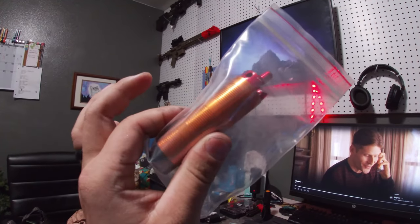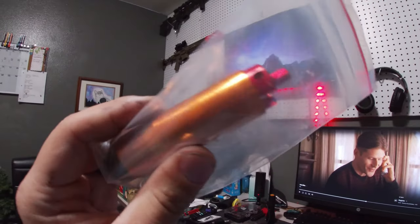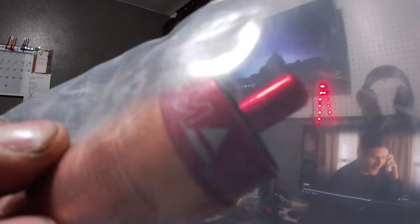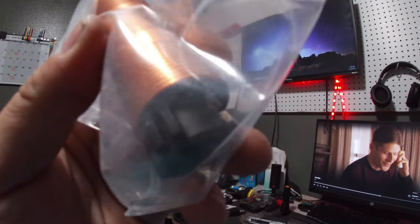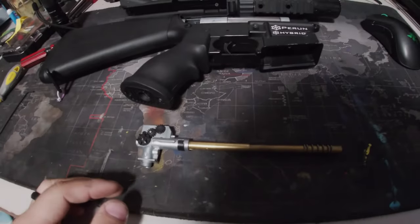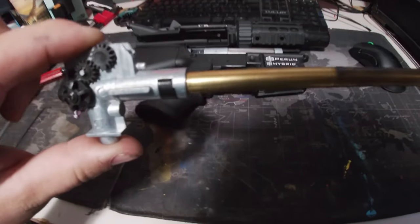We've got the air assembly — I put it together a while back. It's a full cylinder, heat resistant. We've got the max piston head with a nice rubber pad for the gearbox, and the SHS nozzle to go along with it, already pre-lubed. And we've got a full metal rack piston. Let's get on to the build.